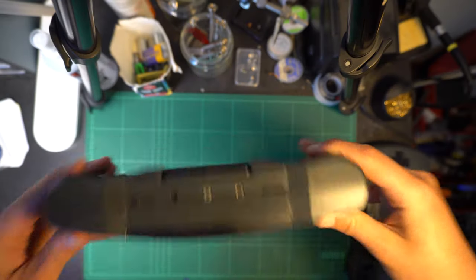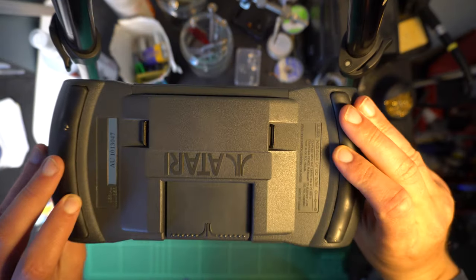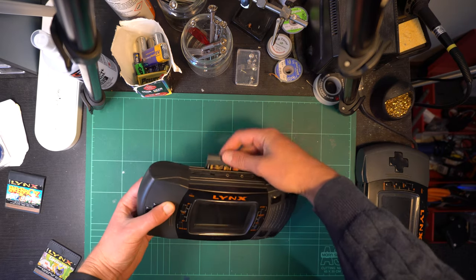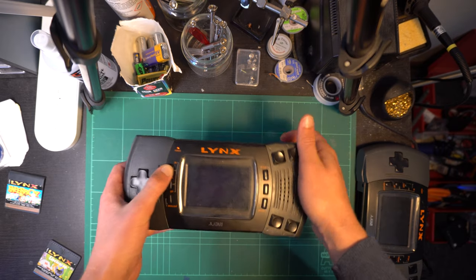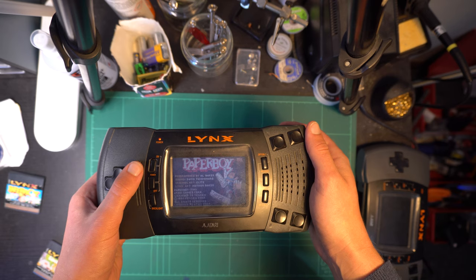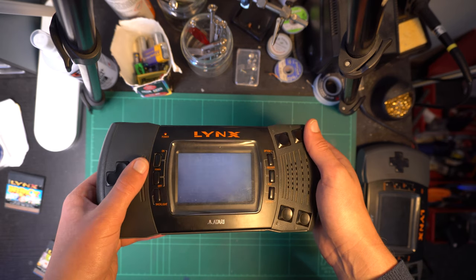As you can see, it's in excellent cosmetic condition — actually better condition than the other one, if we're being honest. Powering on, you can see that the screen does work, and I can show you that all the buttons do too. But the one thing I did find wrong with this unit is the speaker. Listen to this.